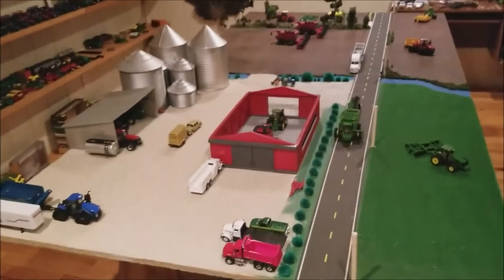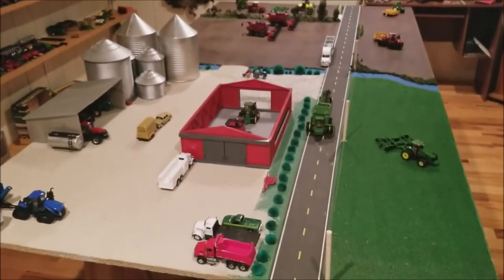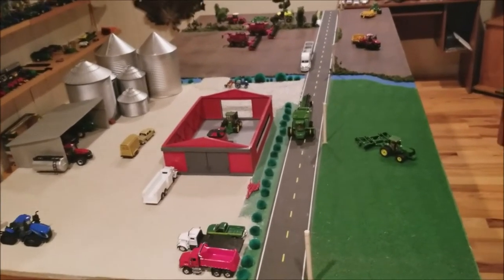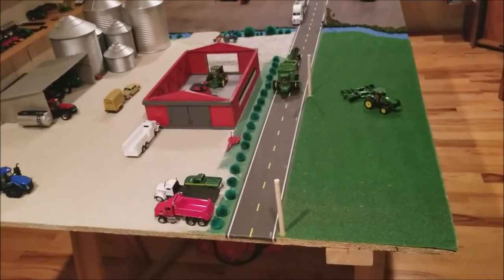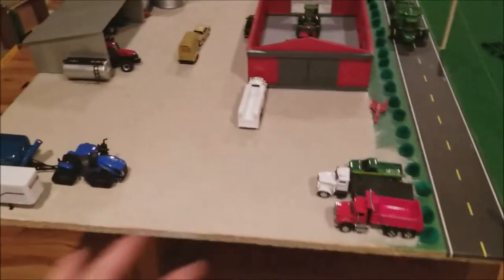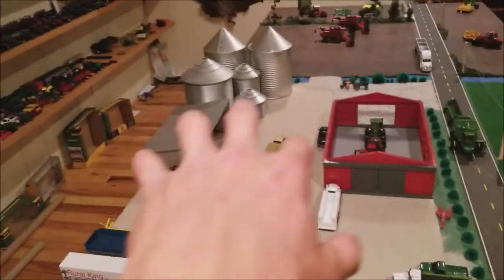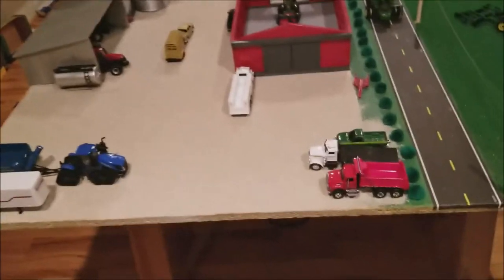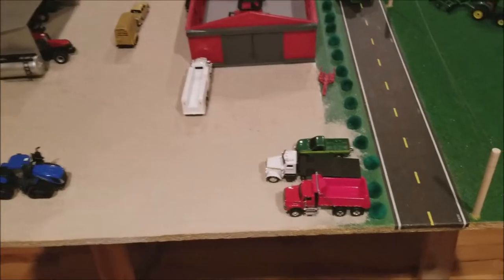We're calling this the late spring, early summer display because, as you'll see, we're in the time period where we're starting to cut wheat, barley, and canola. I took out the big barn that we normally have right here just to change it up, move some stuff around, mix it up a little bit from normal. I didn't want every display video to have the same setup every single time.